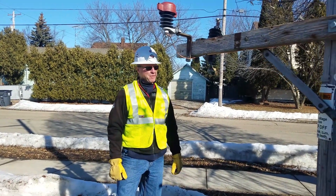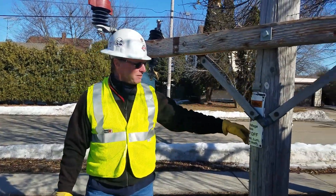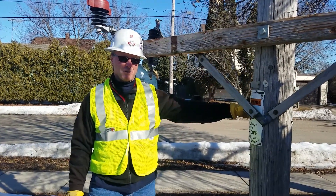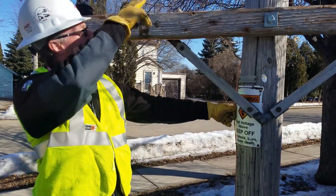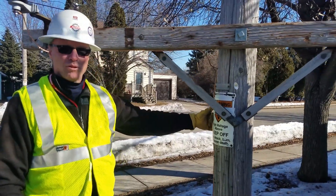A couple of things to remember: if you're working up on a pole and you're going to be in any vicinity of a ground, eliminate that by cutting it. It can be spliced back together afterwards. If you're going to be working up there and there's a pole ground going up the pole, cut it down below you.